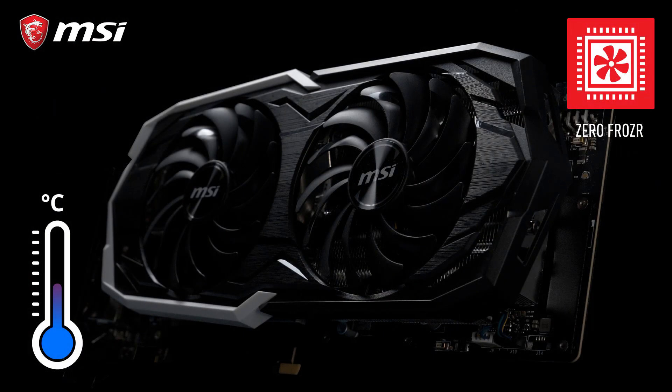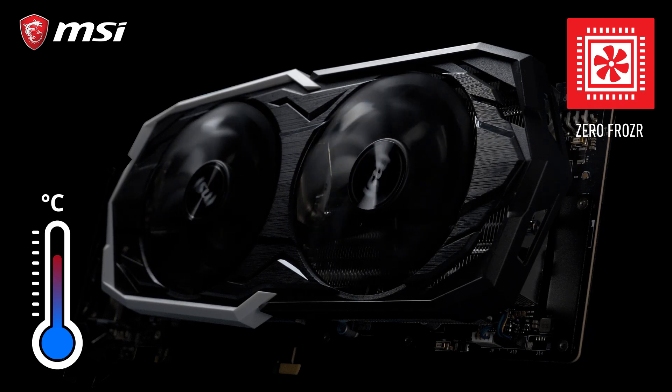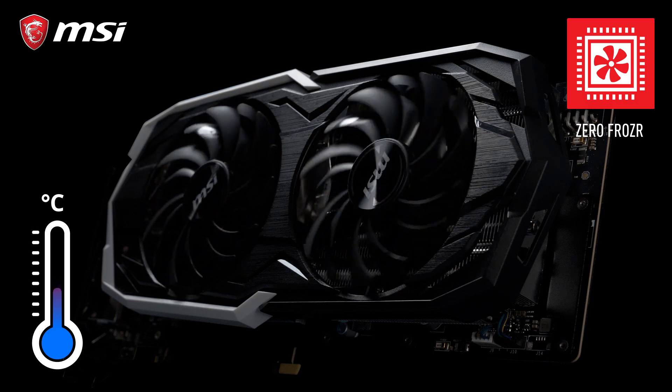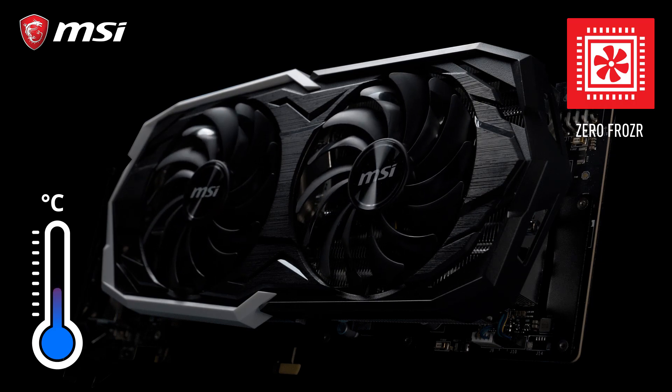Thanks to Zero Frozzer, the fans will only start spinning if the card actually needs cooling. When the temperature drops again after gaming, the fans will automatically stop to eliminate any possible noise.